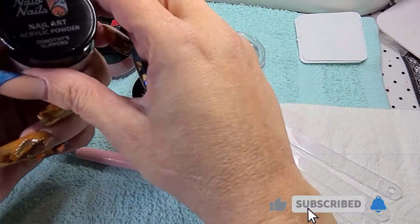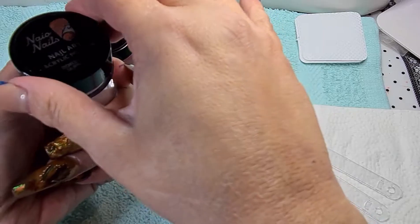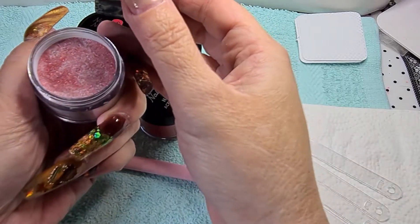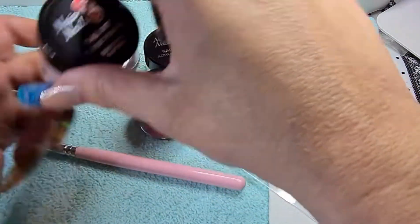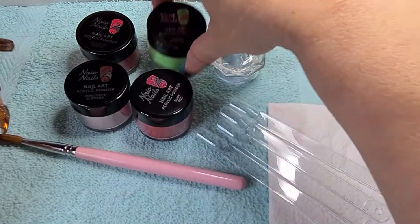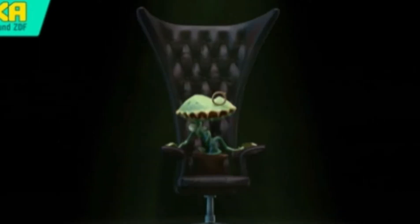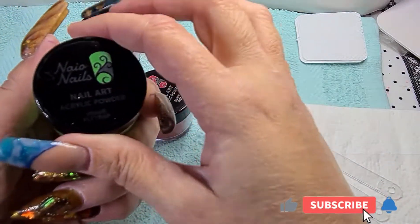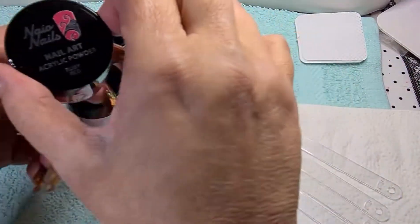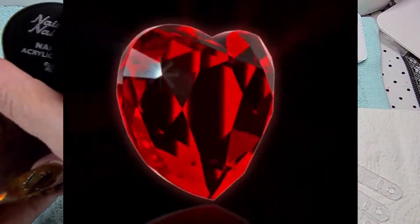We have Dorothy's Slippers — that's a red glitter, I think it's a fine glitter. We also have Venus Flytrap — neon green with a little bit of shimmer in it. And we have a Ruby Red. I think they still look similar but I'll find out more.